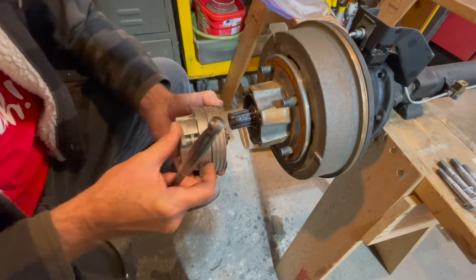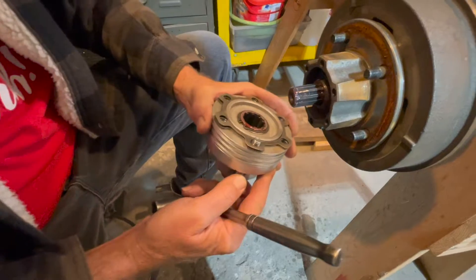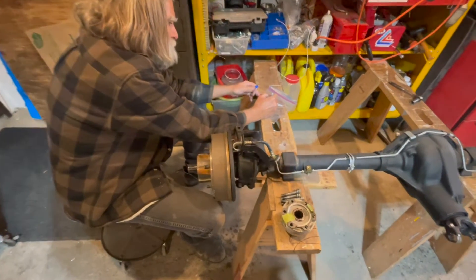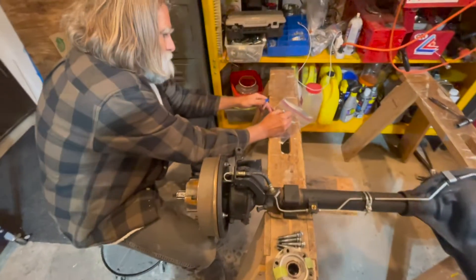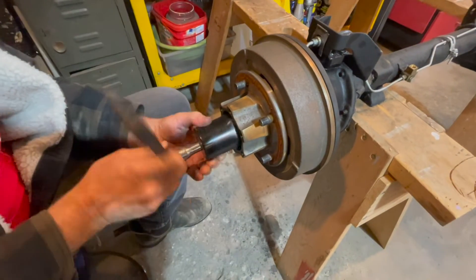Once you spin off all the bolts you should find some shims. One tip: make sure you label each side so it goes back together easier. Using the front axle socket here — a special socket you can buy — we're just taking out our axle nuts.